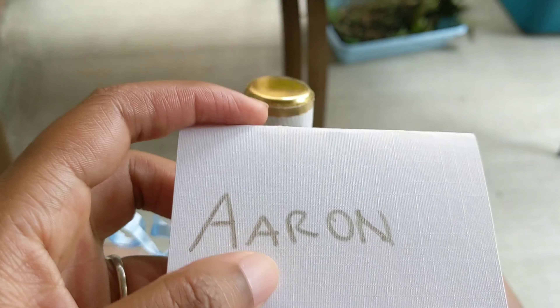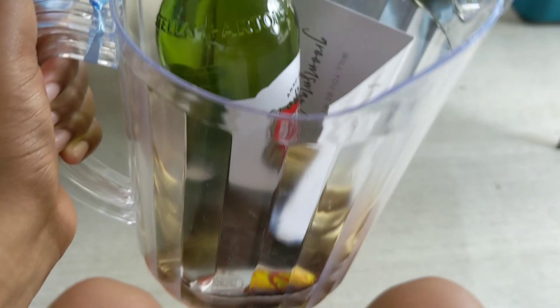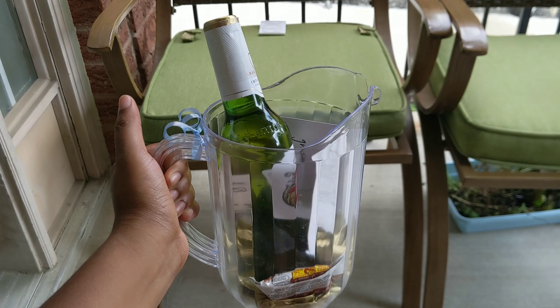Everybody got a personal card that said something like 'Will you be my groomsman or best man?' So this is the final product — this is one of the leftovers. The guys really seemed to like it and I'm glad they did.